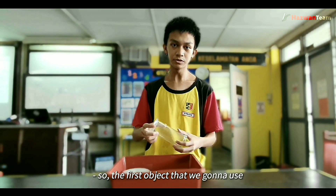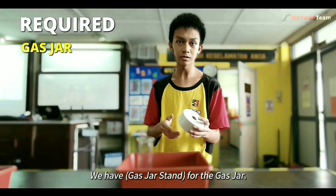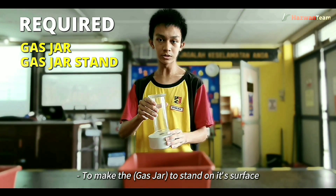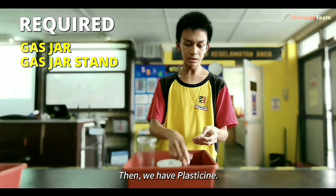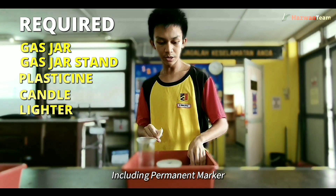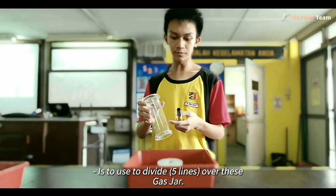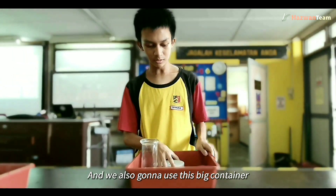The first object we're going to use is a gas jar. We have the gas jar stand for the gas jar to stand on the surface. Then we have plasticine, a candle, and a lighter. We also have a permanent marker, which is used to divide five lines over the gas jar — we're going to draw five of them.